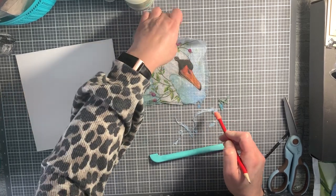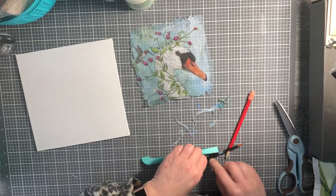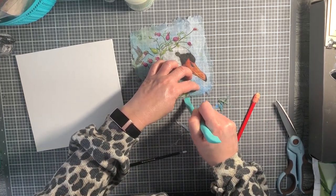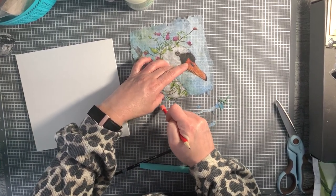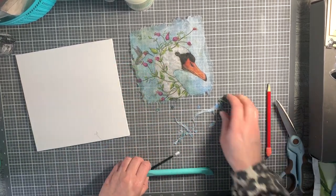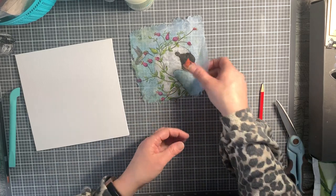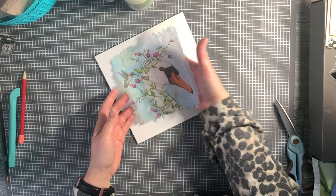I want it to be messy and look really ragged - I don't want it square. That's the whole point of this step. The water on the napkin dries so quickly, you may end up needing to wet it again. You can use your finger, or a big eraser off a pencil, which gives you a little more bold tear. Now that that's done, let's get rid of all this excess and we should have a really pretty panel to put on our project.